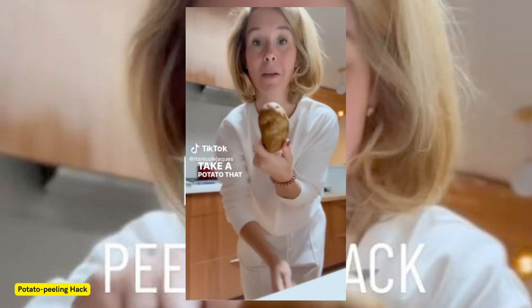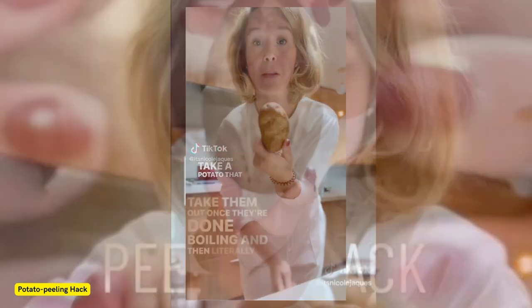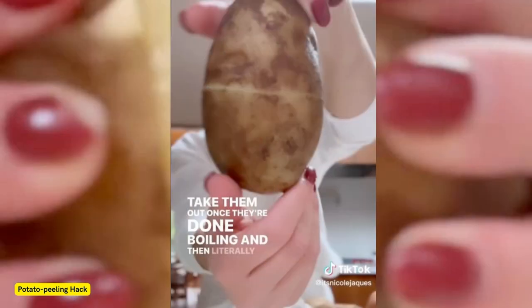"Yes, I can't wait to do this," another added. However, some curious commenters pointed out the potato would still be red hot when you take it off the boil. "My aunt taught me this many years ago. It works, but I put mine in a flash ice bath first so I don't burn my fingers," another added. "Great idea, but more impressed with your burnt-off fingers," one joked.